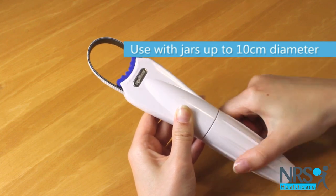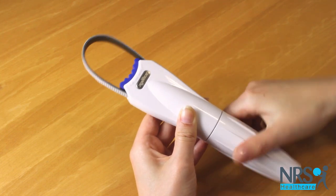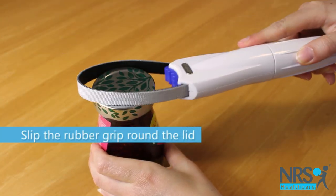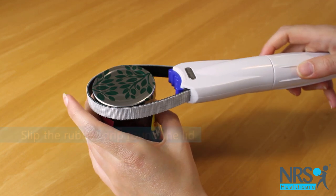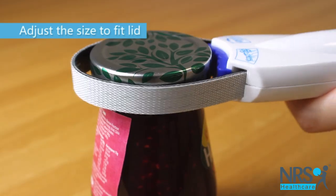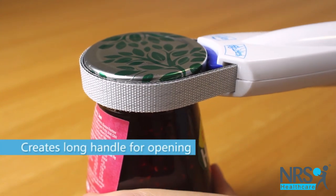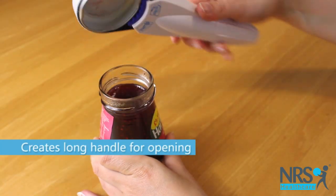To use, turn the handle to adjust the size of the loop to fit your jar. Then simply slip the rubber grip round the lid and ensure it fits snugly. The long handle provides more leverage to open the jar with ease.